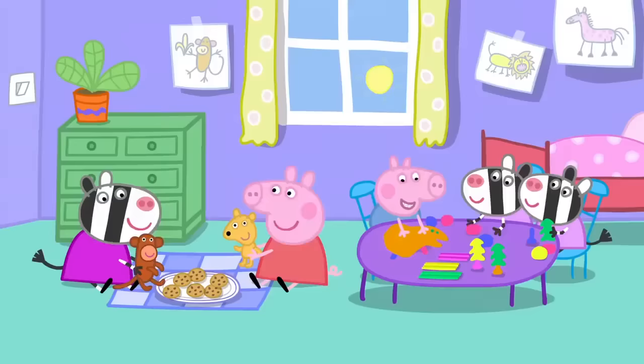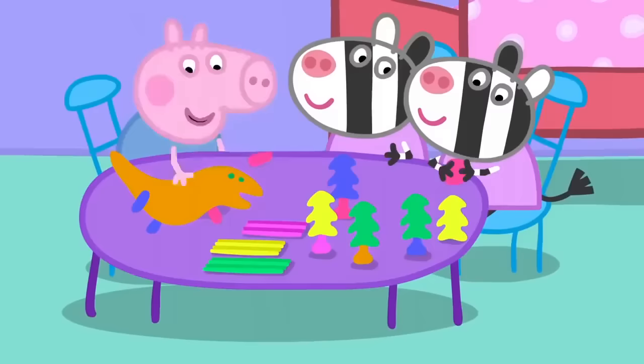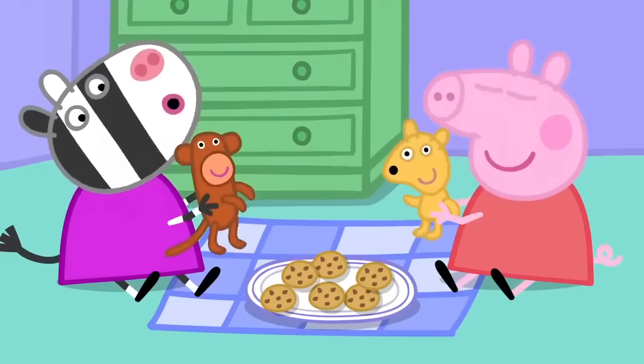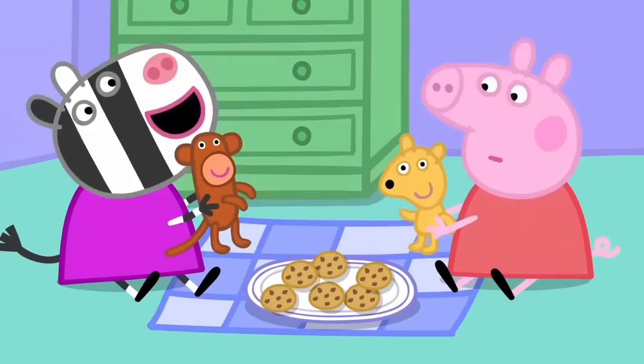Pottery! Monkey says yes! What's the magic word, Mr Monkey? Oh, oh, oh! That means please!